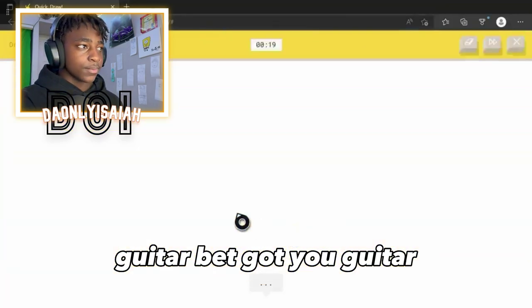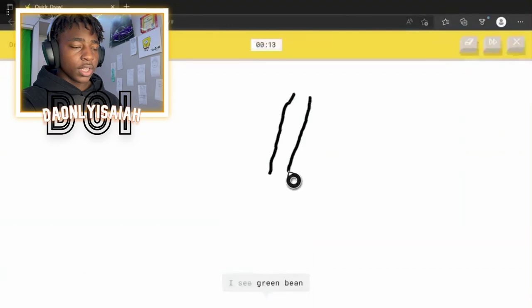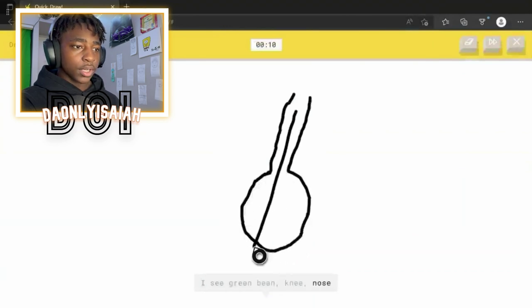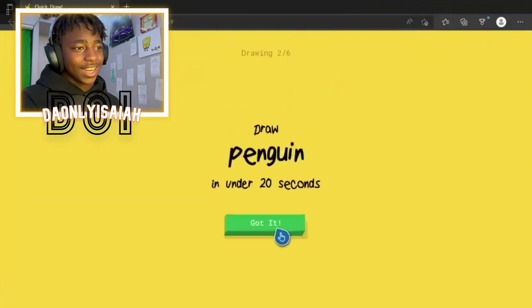Guitar. I bet. Got you. Guitar. We're gonna draw the little — I see lime. I see green bean. Neck — they call it the neck of it. Or nose. Strings. Or spoon. The circle. Oh, I know. Yeah. See? They know.